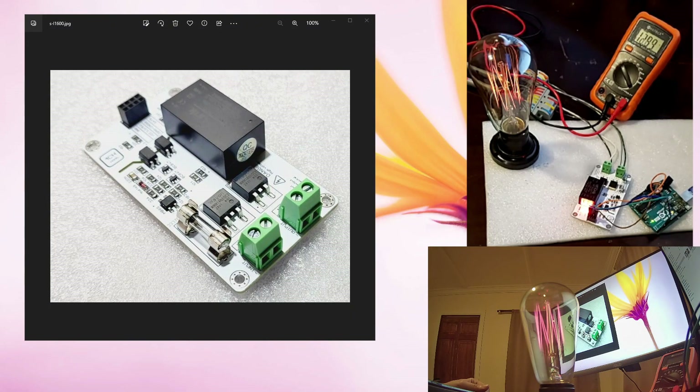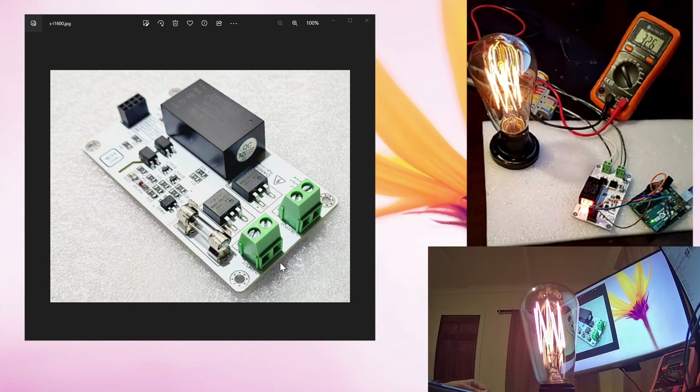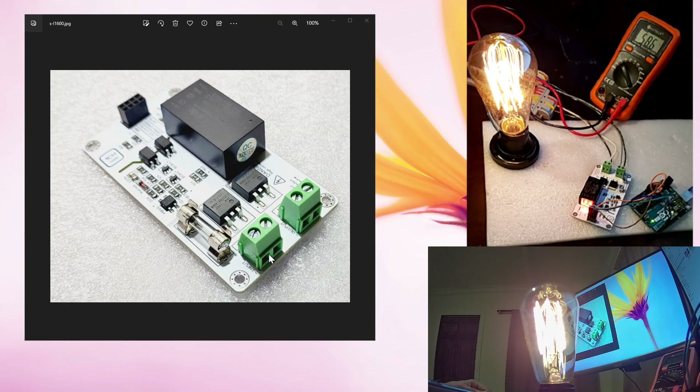Hi everybody. In this video I am going to talk about our trailing edge AC dimmer. You can use this board either from your Arduino, Raspberry Pi, or any other microcontroller.